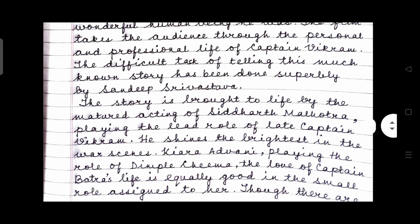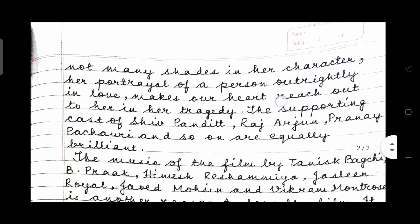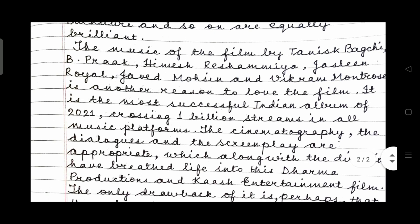The movie takes us to the childhood of this man at Palampur, lets us meet him as a school boy, a teenager, a college student, and finally a passionate army personnel, revealing what a wonderful human being he was. The film takes the audience through the personal and professional life of Captain Vikram. The difficult task of telling this much-known story has been done superbly by Sandeep Srivastava. The story is brought to life by the matured acting of Siddhartha Malhotra, playing the lead role of late Captain Vikram. He shines the brightest in the war scenes. Kiara Advani, playing the role of Dimple Chima, the love of Captain Batra's life, is equally good in the small role assigned to her.